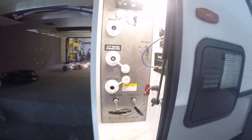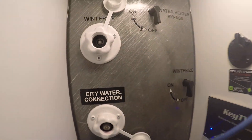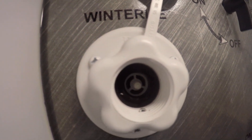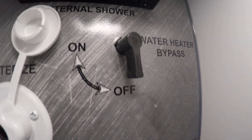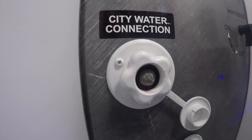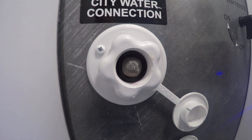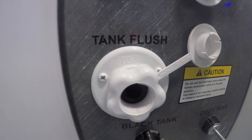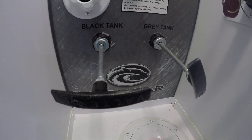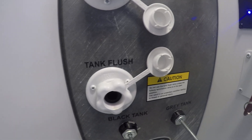Right to the right here you're gonna have the inlet area for your water. The very top could be used for winterizing — you gotta have this valve on. Right above it you're gonna see a water heater bypass valve. City water connection is here if you just want to use water pressure off the water hose. Black tank flush is here — before you hook the water hose up, make sure both of these valves are out and connected to the ground.